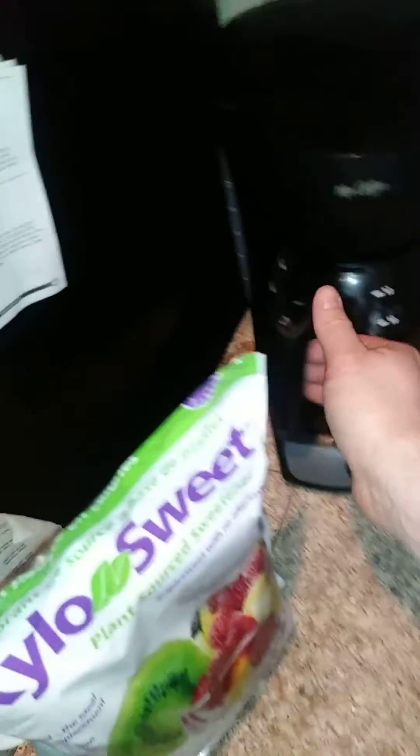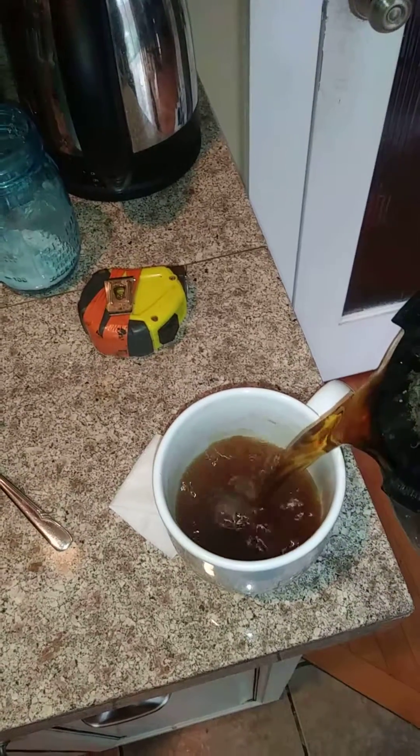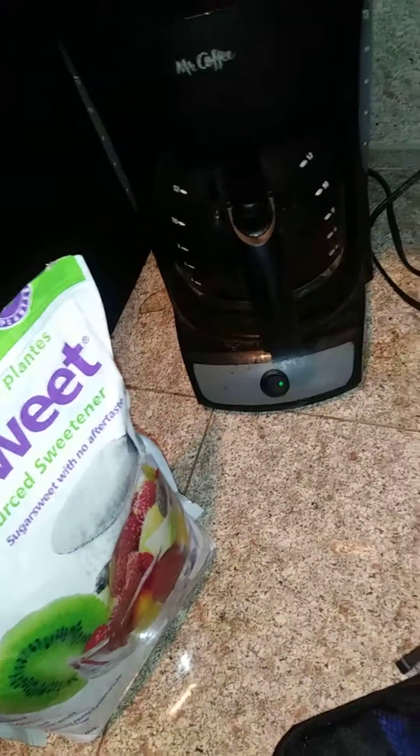I'm going to take my blood sugar, I'm going to drink a cup of coffee, I'm going to wait 15 minutes for it to metabolize. And then I'm going to check my blood sugars again. There's a teaspoon of xylitol.